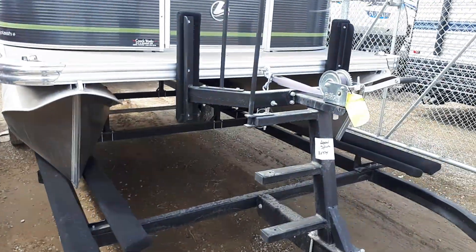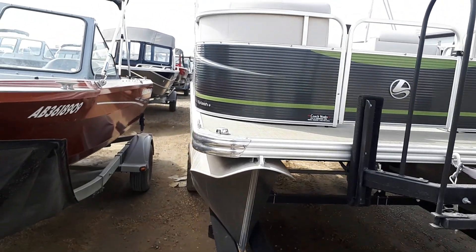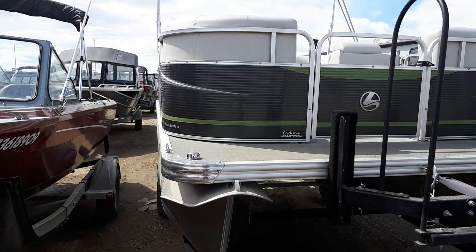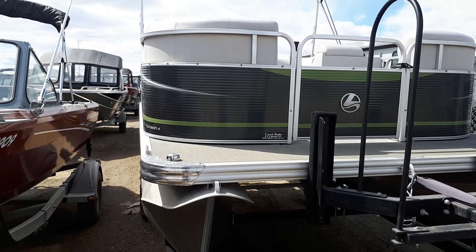The spare tire is already on here. You have steps to go in and out when it's on the trailer. You have a bimini top, and it also comes with a mooring cover. Let me know if you have any other questions — have a great day.